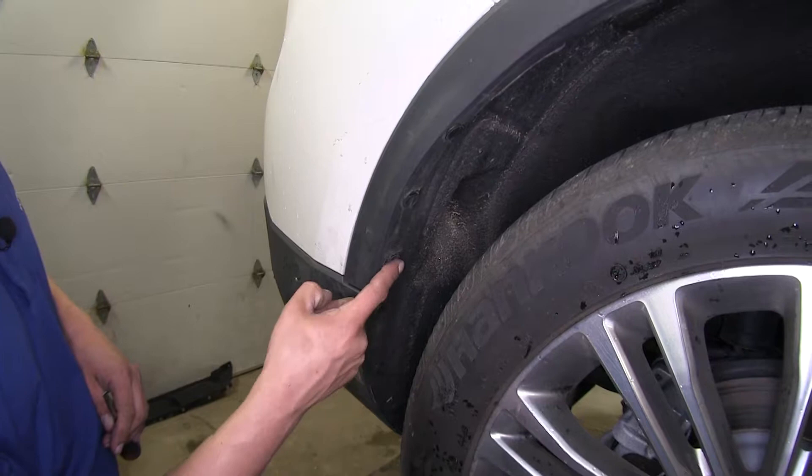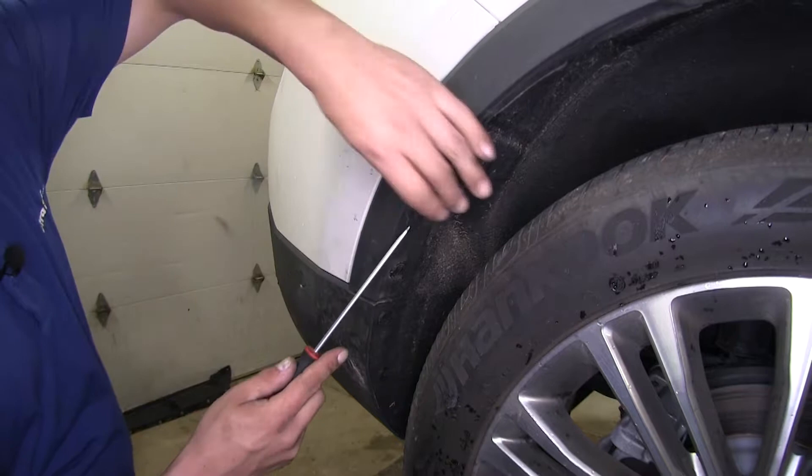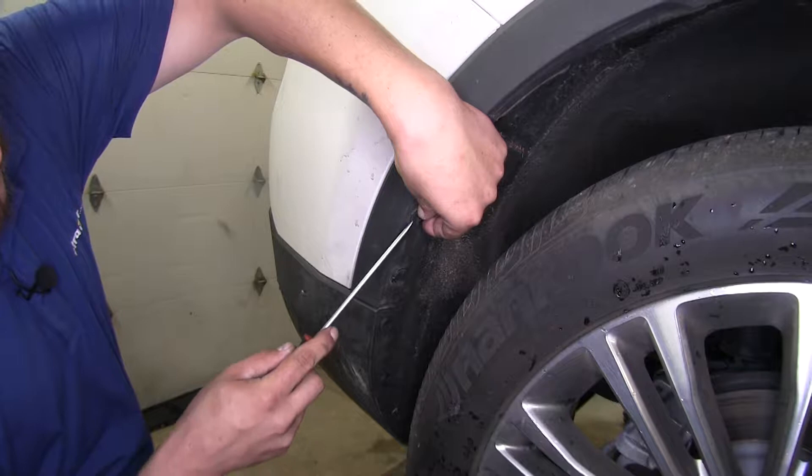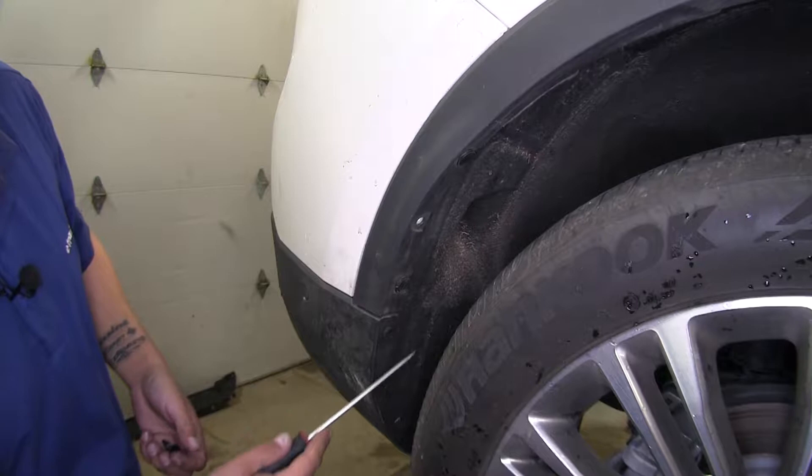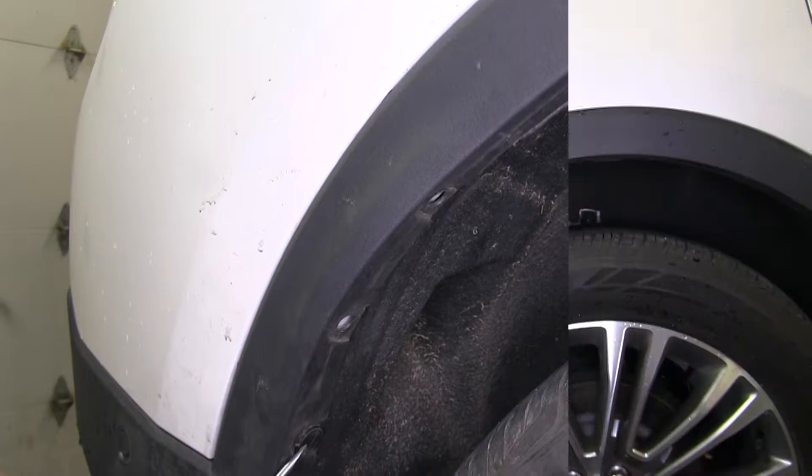If we come to our rear wheel wells, we're going to see six push pin fasteners. We're going to remove these so we're going to have a little bit of flex on our fascia, and that way we can get the wires behind there. We just take a flathead screwdriver and pop the center section out, which will take the tension off the clip, and then we can pry out the bottom section. I'm going to repeat the same process for both sides of our vehicle.